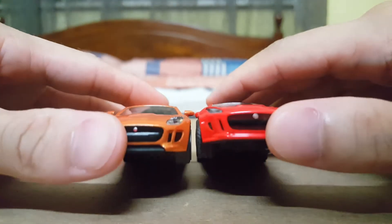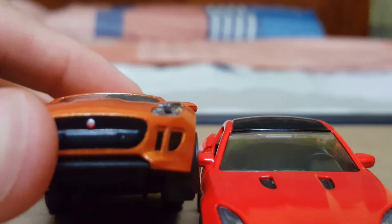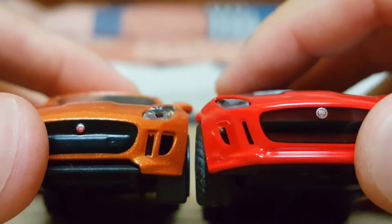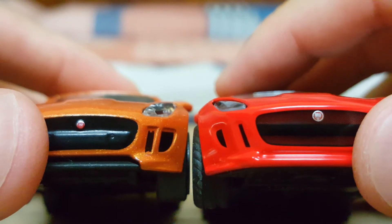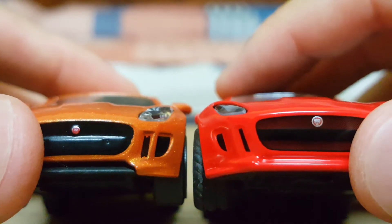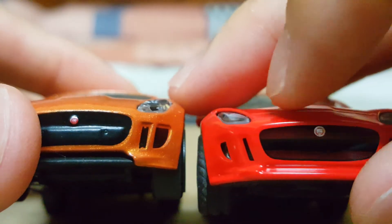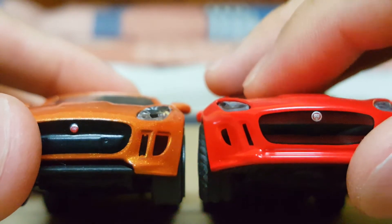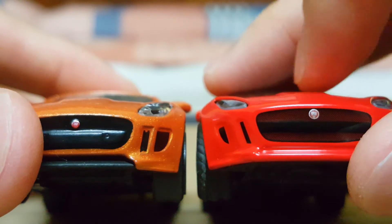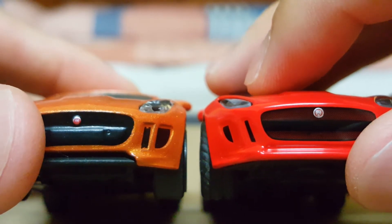Looking at the logo, I'm just gonna bring it closer and show you guys. For the Jaguar logo right at the front, I would have to give a point to Siku because the details are much clearer. Looking at the grills at the front bumper, the one made by Majorette — the orange one — is more defined, whereas the one on the Siku just looks like a paint chip on the front.